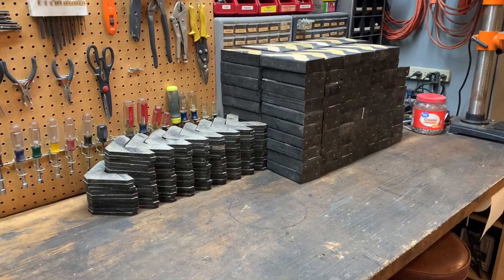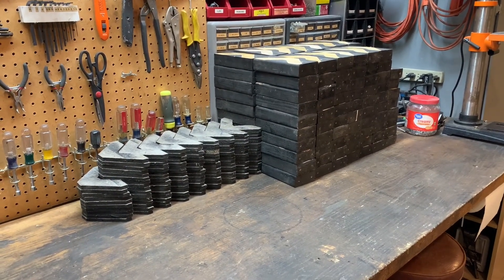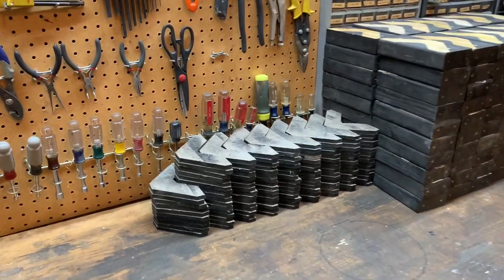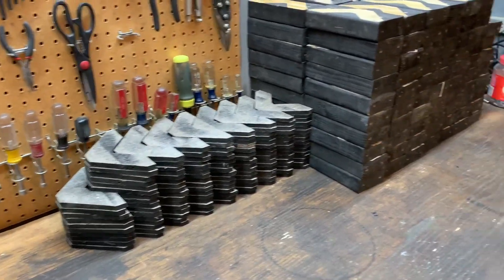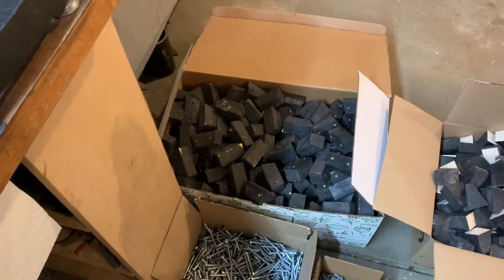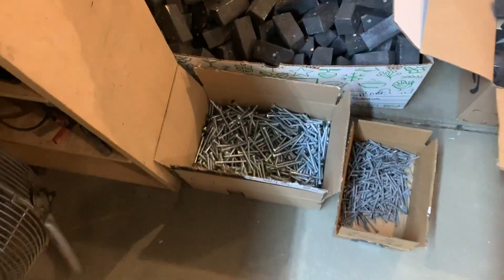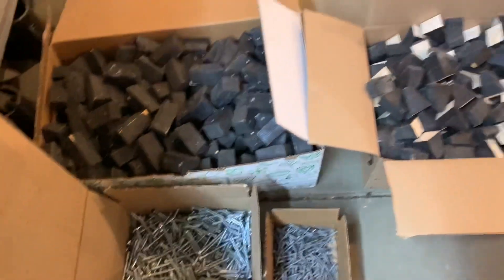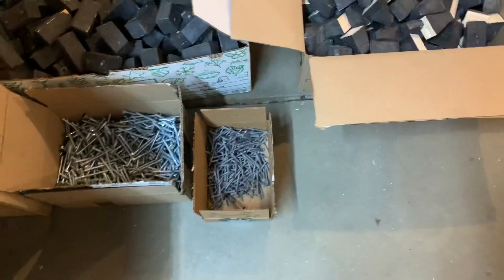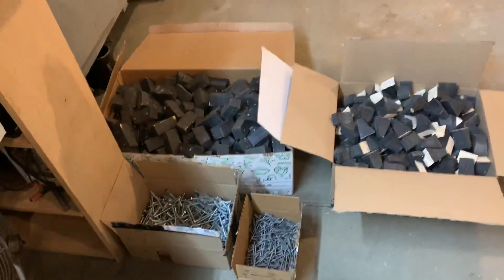I got the track all disassembled. There are 138 links and 138 chevron-shaped plastic treads. We've got 276 end connectors and 552 lag bolts, 276 track guides and 276 screws that held it all together. Now I've got to put it all back together with the belt.